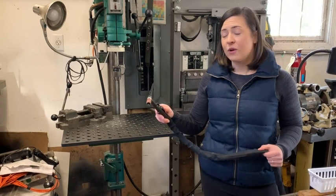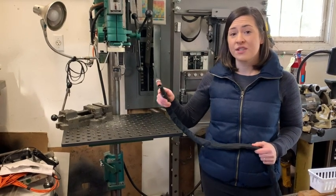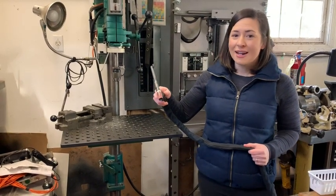So if you're looking for a new TIG welding torch, this is a really great option and that is my point of view.